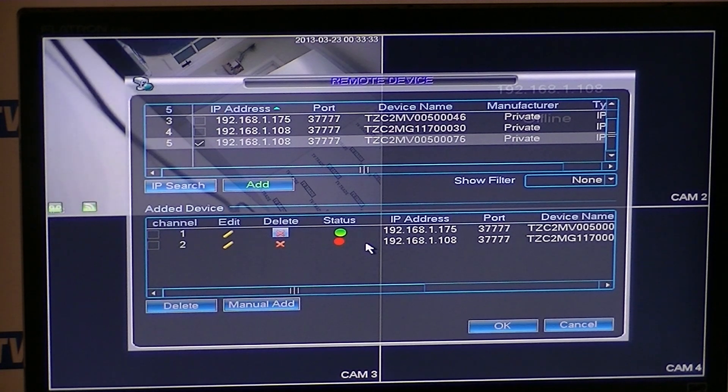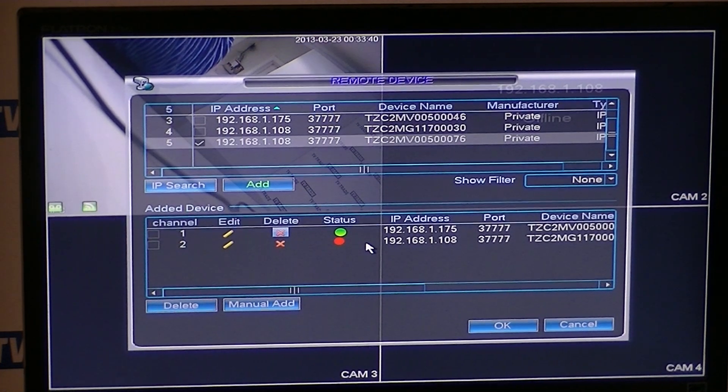That's it — how to add IP cameras onto your network, and also how to resolve the whole issue of IP conflicts.